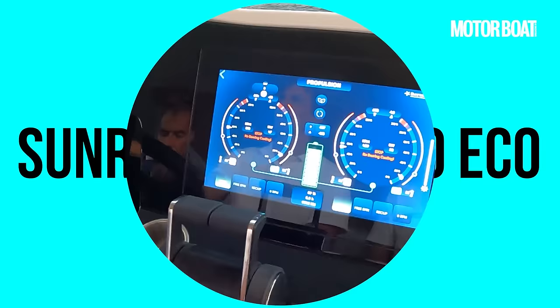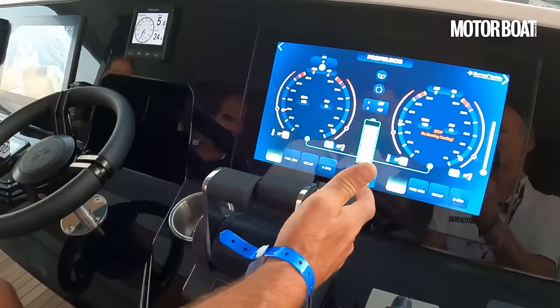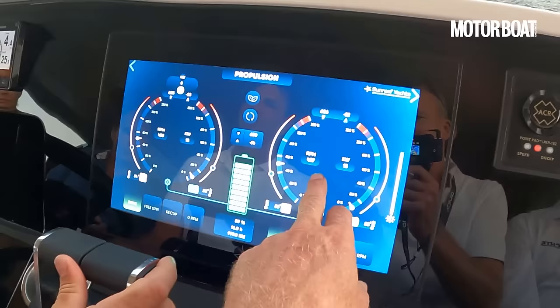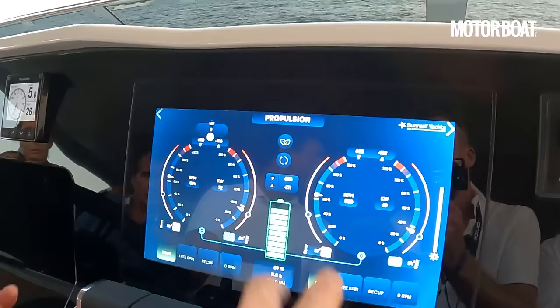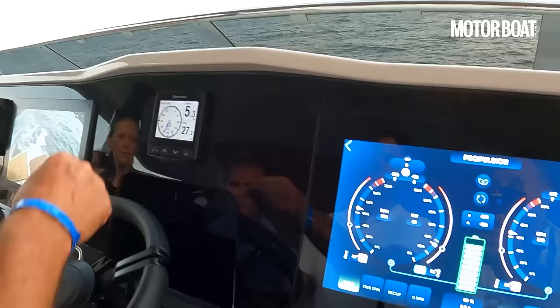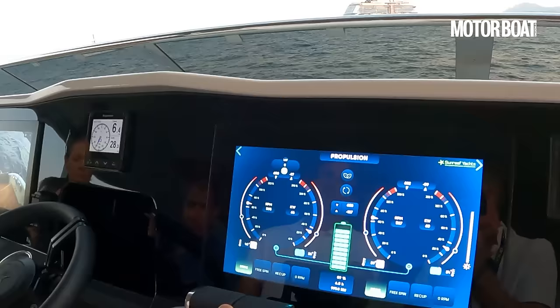Looking at the controls: fairly conventional-looking throttles. There's no neutral as such because there is no gearbox, though there's still a little click to show you the position. On the display we've got battery power remaining, RPM just as normal, but instead of fuel consumption in litres per hour, we've got kilowatt usage — so you can see on each motor exactly what kilowatts you're using. We're doing 5.8 knots and using around 60 kilowatts per motor.